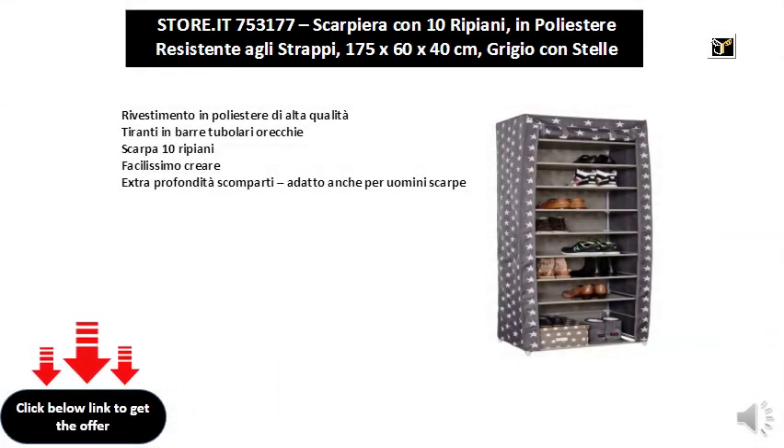High quality polyester coating, tie rods in tubular ears, shoe rack with 10 shelves. Very easy to create extra depth compartments, also suitable for men's shoes.